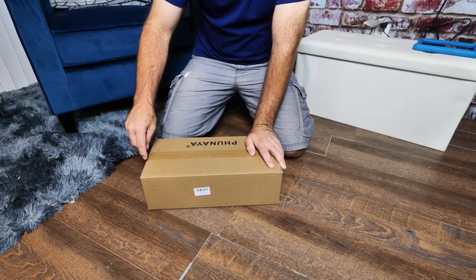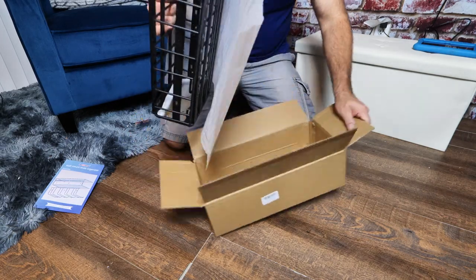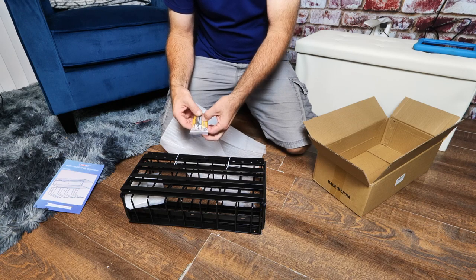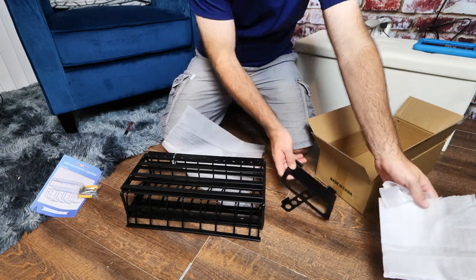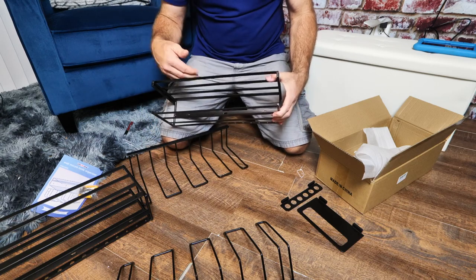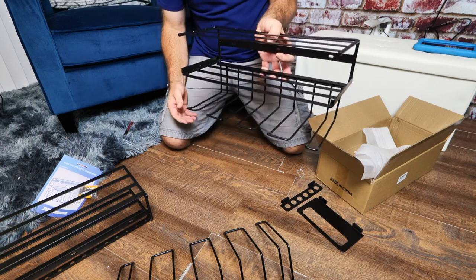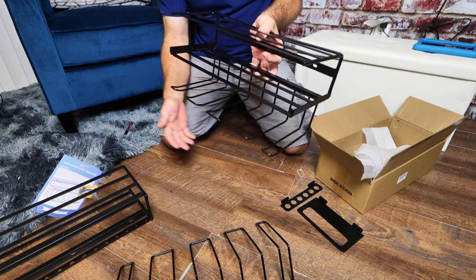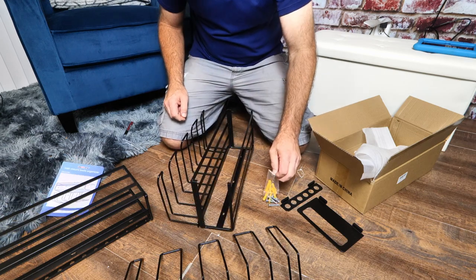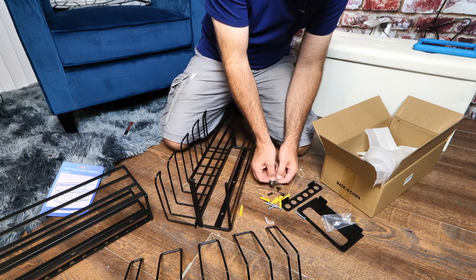Let's get this box opened up. Right on top you're going to have your instruction manual — super simple, super easy. You're going to have your hardware pack, which includes the wall anchors and the wall mounting screws. You're going to have a couple of brackets, and this is what the racks look like. You can see there's a little double shelf. All the big wall mounting screws are here, and you get the small nuts and bolts for assembling the racks.